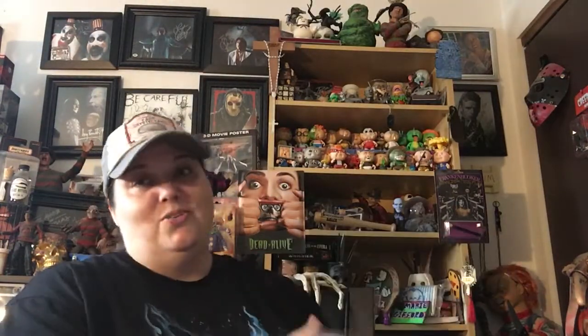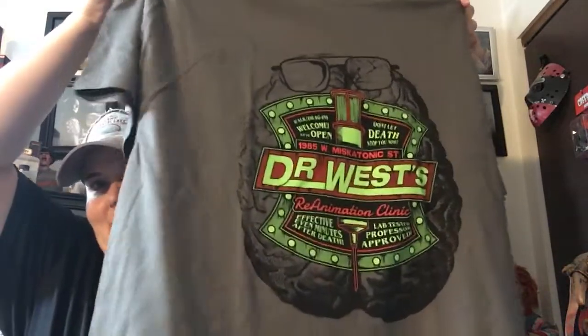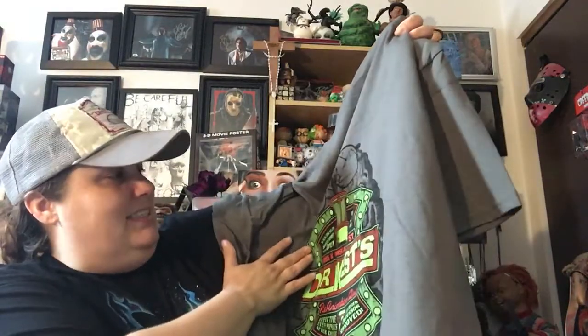Okay, it is open. We got paper. Looks like on top we have a shirt — trying to figure out what it is before I look at it. It's a gray shirt. Oh, Re-Animator shirt! I saw Dr. West and I saw some green stuff — his serum that he uses.